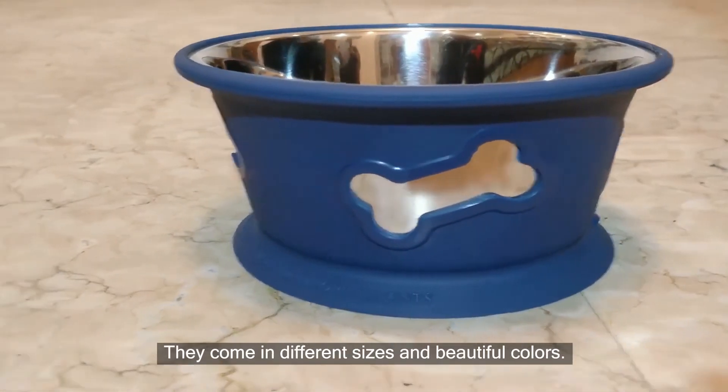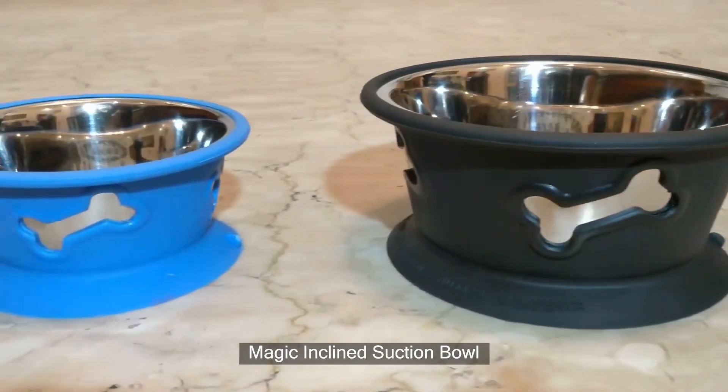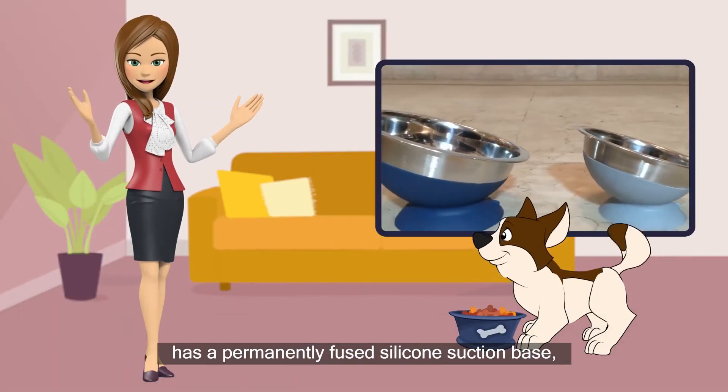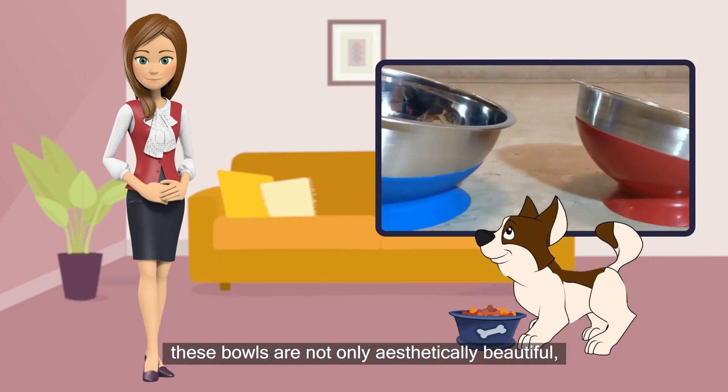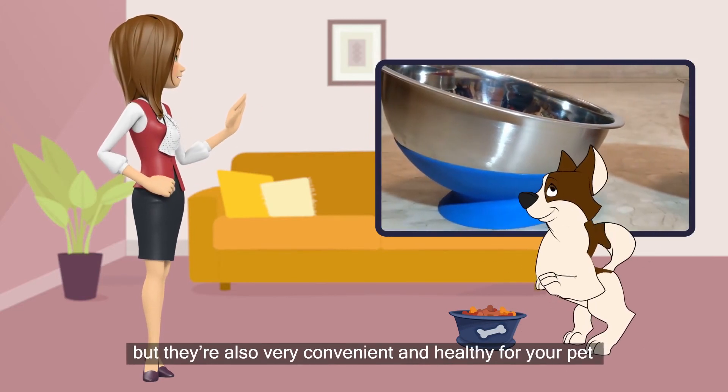They come in different sizes and beautiful colors. The Magic Incline Suction Bowl has a permanently fused silicone suction base. These bowls are not only aesthetically beautiful, but they're also very convenient and healthy for your pet.